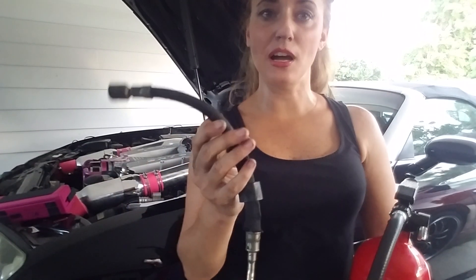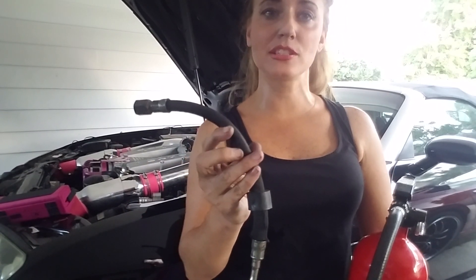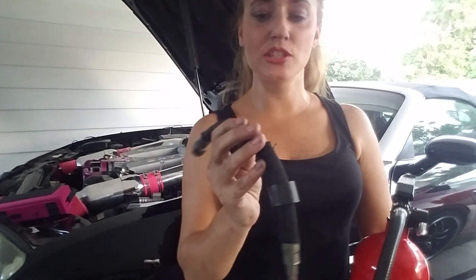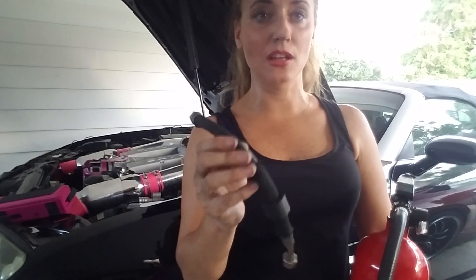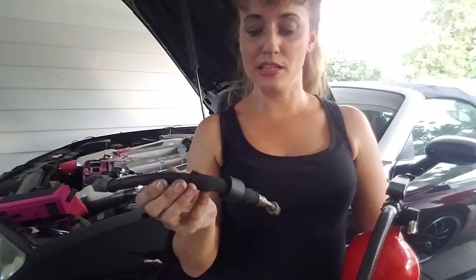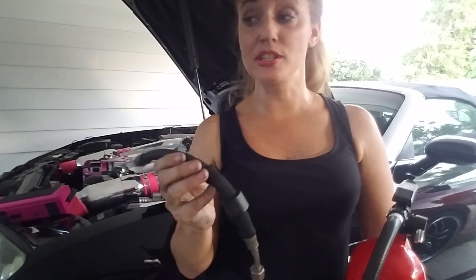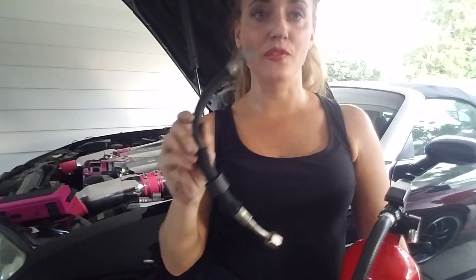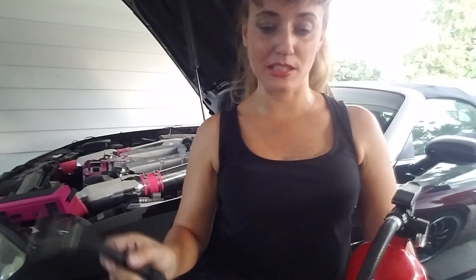Hello, today I'm replacing the fuel line on my Chrysler Crossfire SRT6. This fuel line — the rubber is not looking too good, it's kind of looking dry and rotted. The car has a lot of miles on it, so I'm going to go ahead and replace it just for insurance, because you never know, and I definitely don't want my car catching on fire when I'm driving it. It's worth the $50 just to go ahead and replace this part.